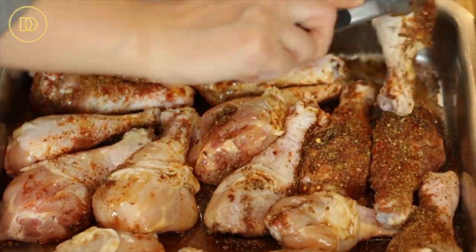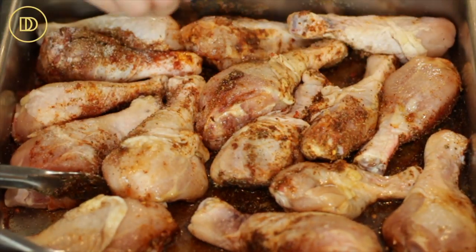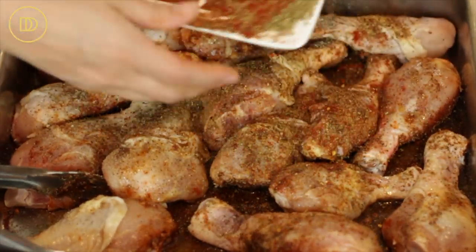I'll put the spice mix all over the top of the chicken and save the other half for the back. I'm going to flip the chicken over, season with salt and pepper, and put the remaining spices on top, then mix it all together so everything is well dispersed and incorporated.